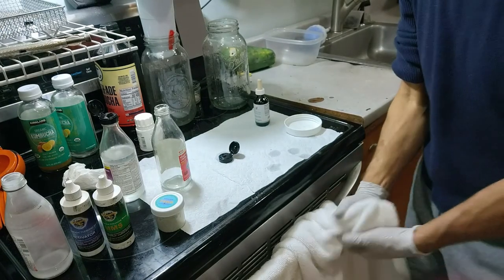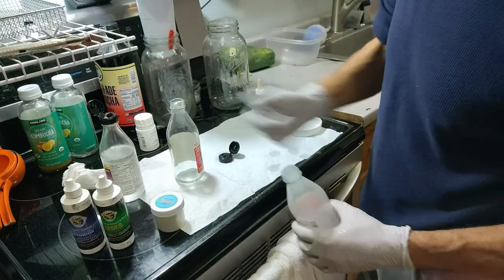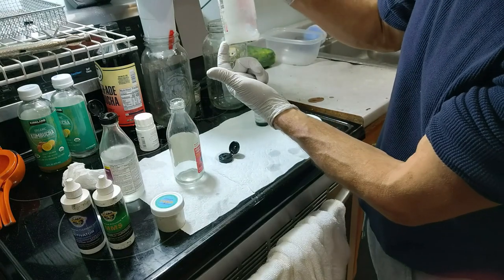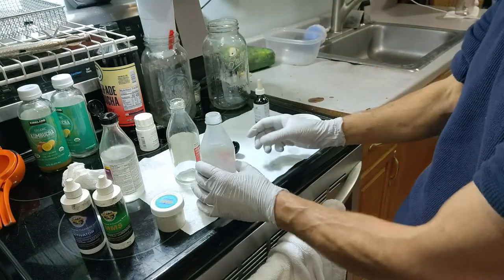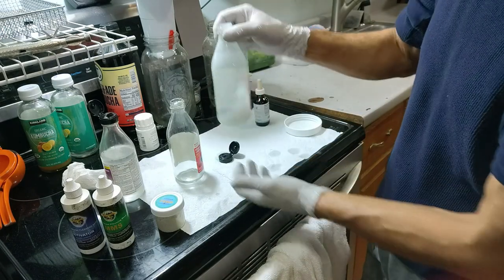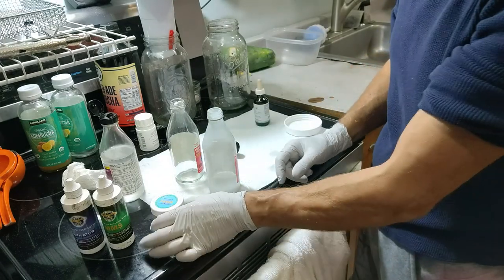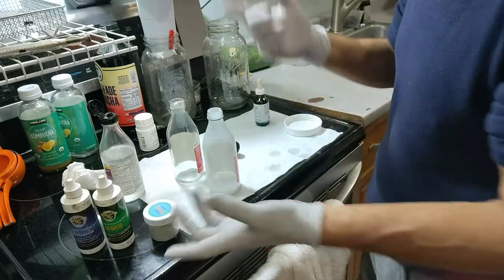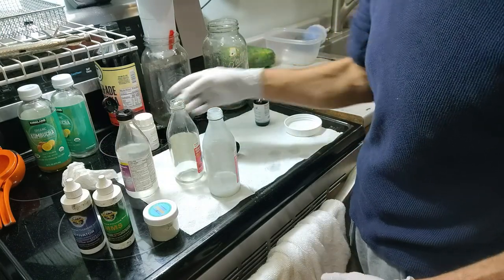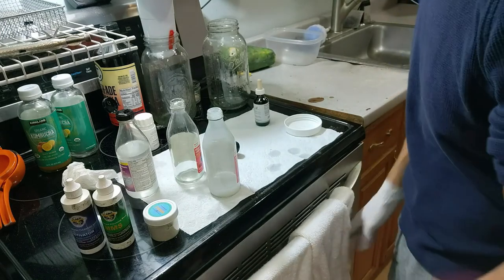So now, pretty much, it goes back to this. You fill up the water, you mix it up good, and then you let it sit. If there's still white stuff on the bottom, then you take it the next day and put it in a different container and leave this stuff. You could add water to this and make a second batch, because it's only one ingredient, and then you'll get more experience. So I hope this video was helpful.